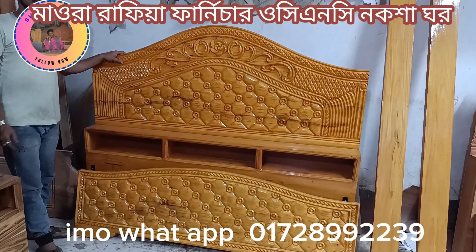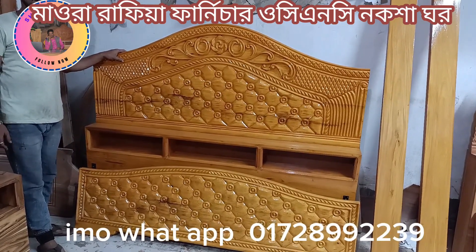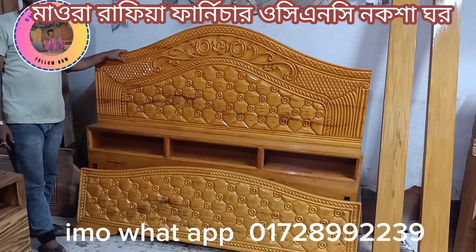Hello everyone, my name is Bhavarafya Farnicharo. I am here, welcome.